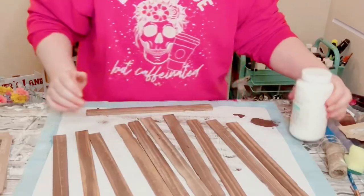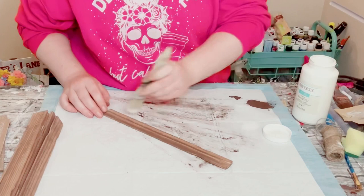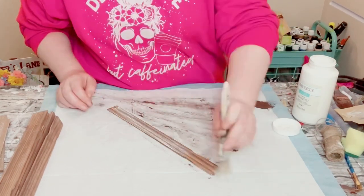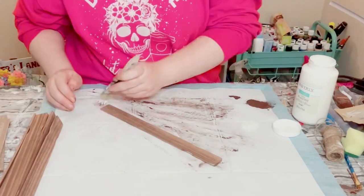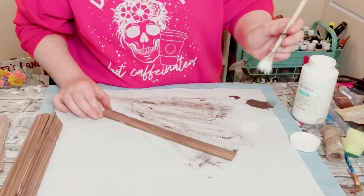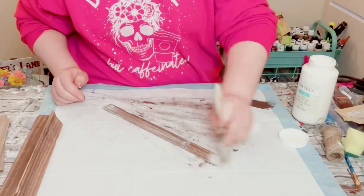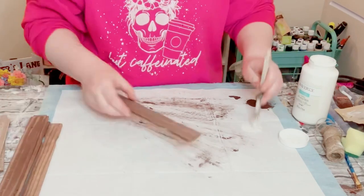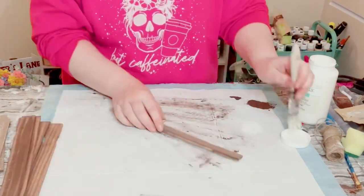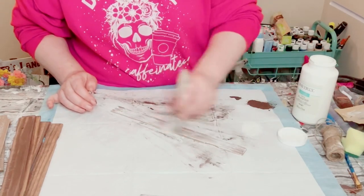Once you have those painted, allow that to dry. Then I'm going over it with Waverly chalk paint in the color Plaster, just putting a very small amount of the paint on my paintbrush and going over it very lightly. This is just a dry brush method — do this to all 11 paint sticks and allow that to dry. This leaves you with a nice weathered wood finish.